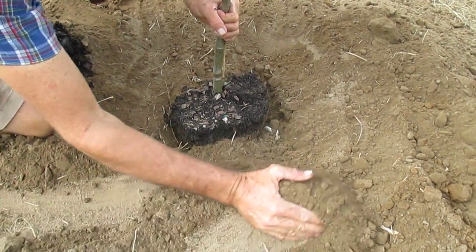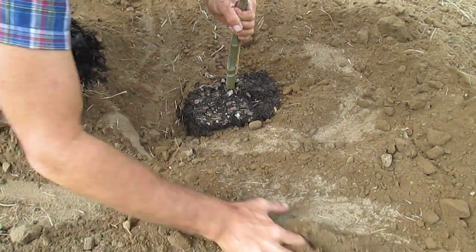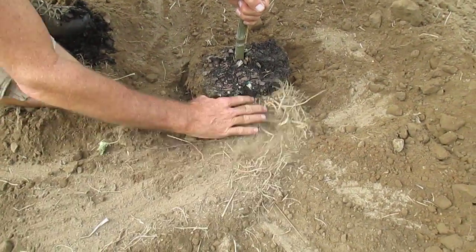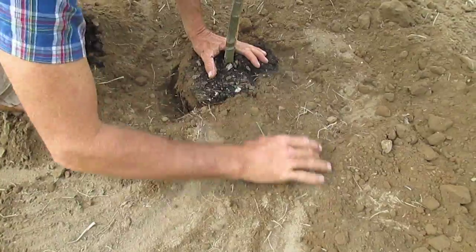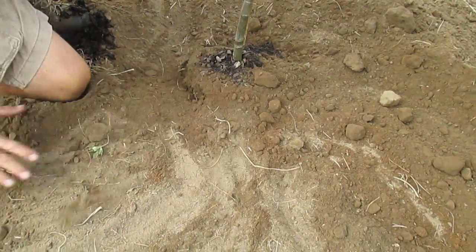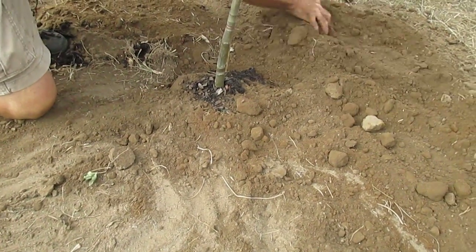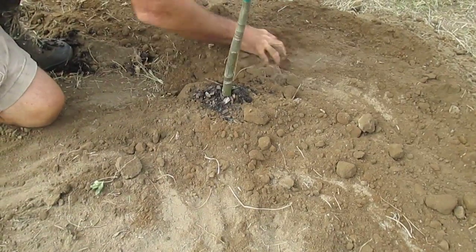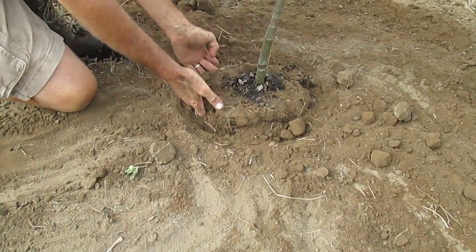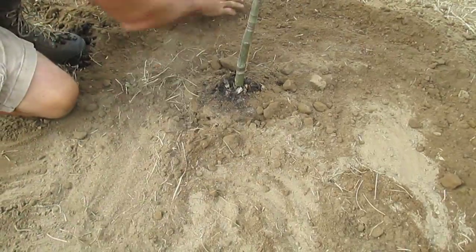As long as the ground is not frozen, the tree will root into the ground over the course of the winter and help it become established and come out much better in the springtime, versus planting late in the spring when it gets hot right away, especially here in Florida. Fall planting, or planting during the winter in the south when the ground isn't frozen, you can basically plant all year long. The fertilizer will feed the tree over the course of the winter and then provide good fertility next spring when the tree leaves out.